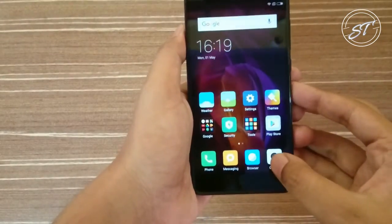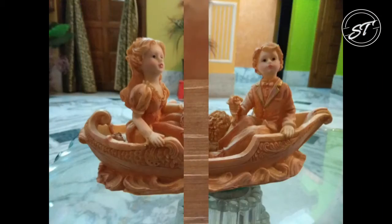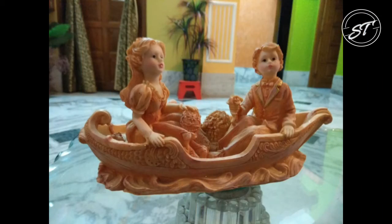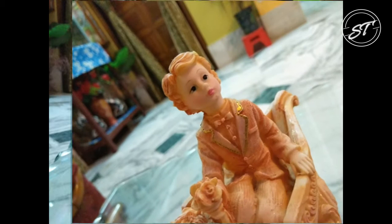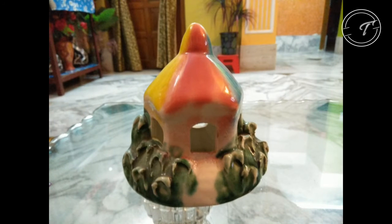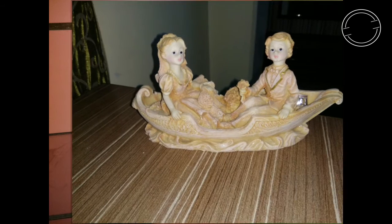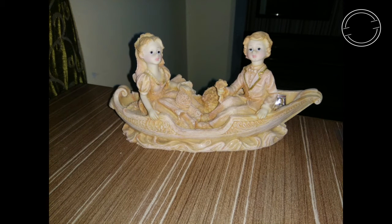Let's check the camera now. I have taken some sample shots — let me show you those. This came out to be pretty good, as I have taken it in good lighting conditions, but I have to test it in low light too. I will be uploading a separate camera review and a gaming review soon.